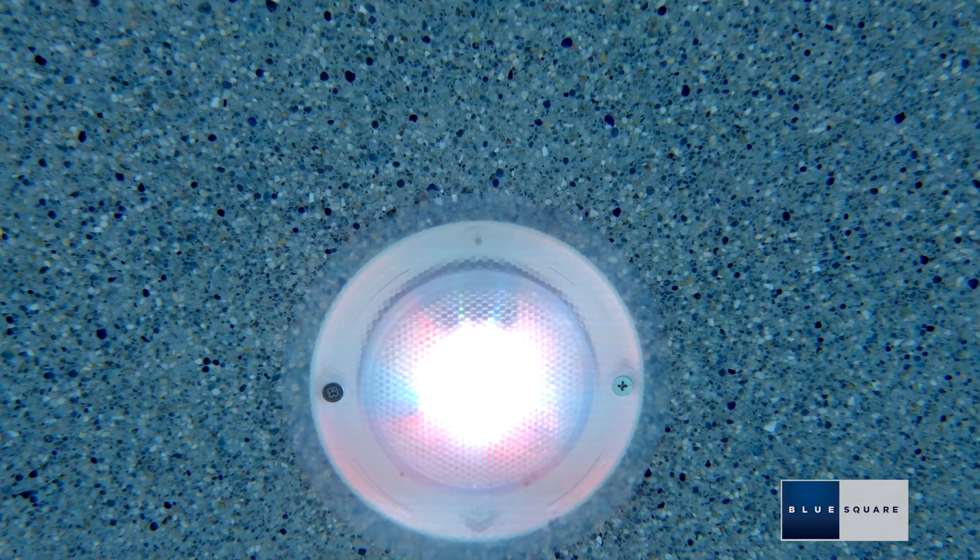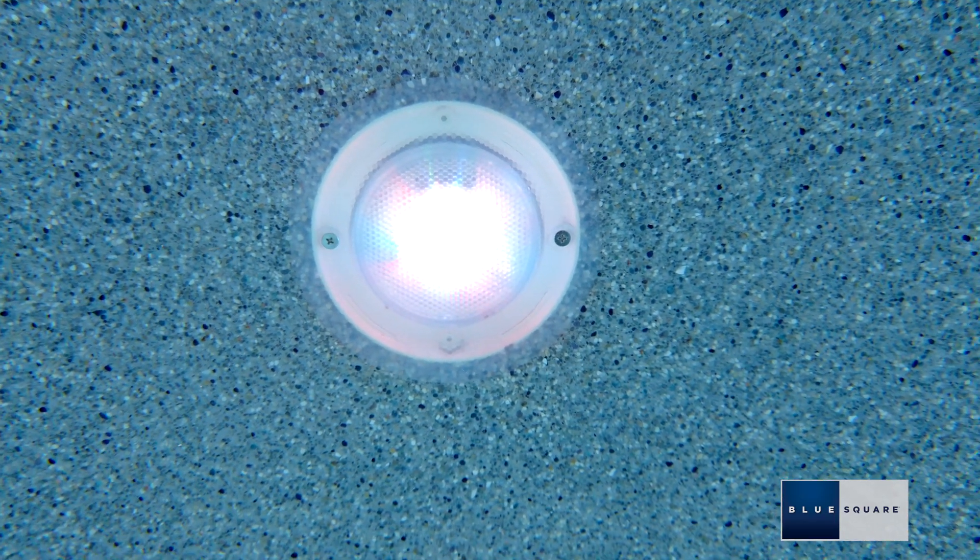This is how your Spectrum 360 LED pool light should look after installation. Should you have any questions, please feel free to reach out to our BlueSquare support team.